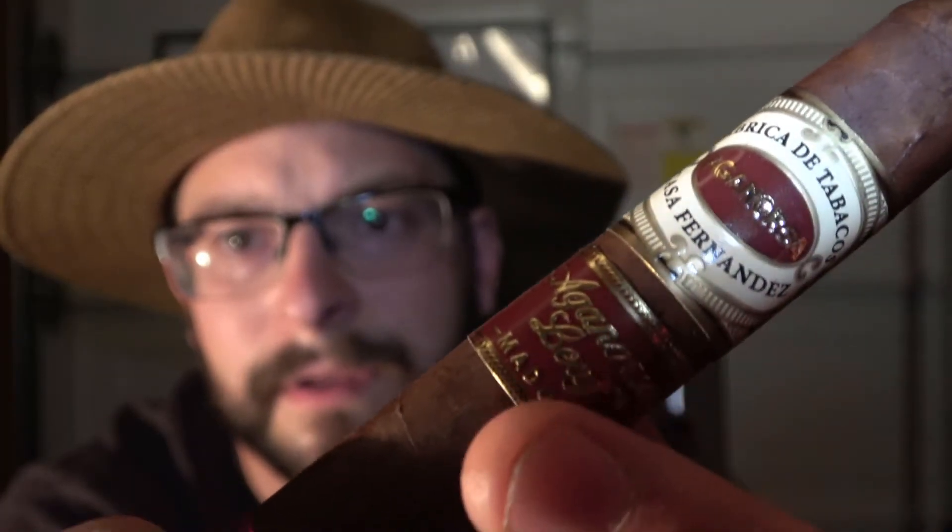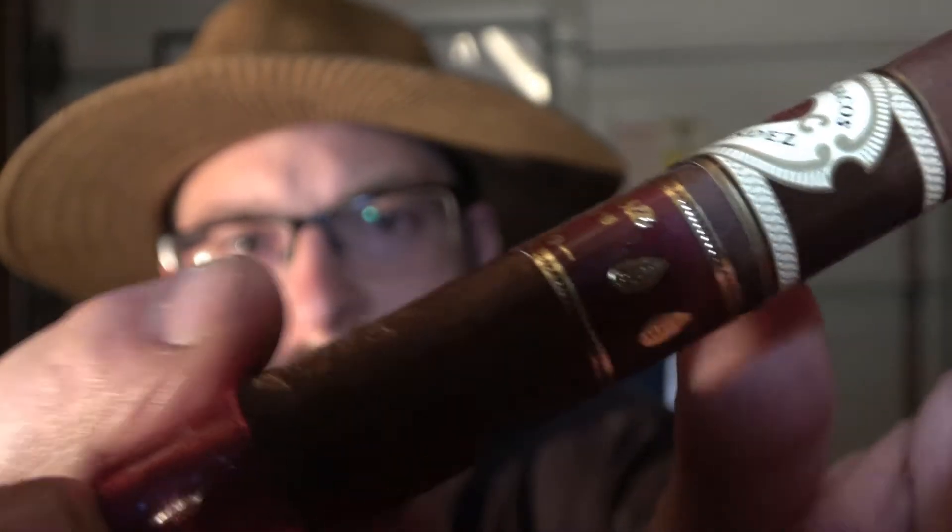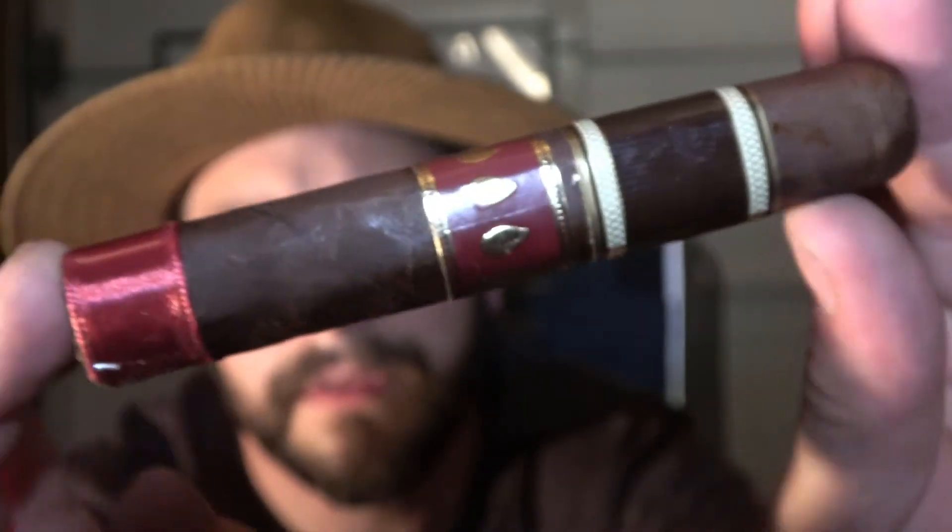Hey guys, welcome back. Tonight I have for you a 5554 Fabrica de Tabacos Casa Fernandez Aganorsa, and this one is a Maduro, extra Robusto. I'm looking forward to this. We'll get it lit up and see what happens — very nice feeling, pretty smooth box press. Smells really good, kind of like it just rained in a field of hay.